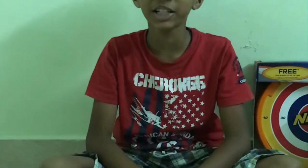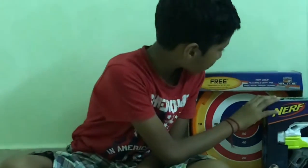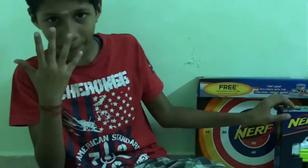Hi guys, today we are going to see an interesting video. It is nothing else but enough. I am going to open an iron fire and the free target board. Let's open now.